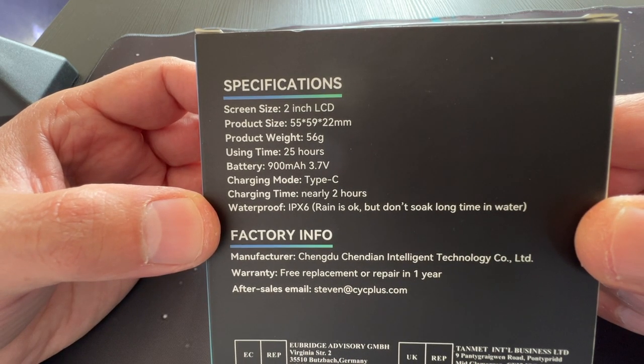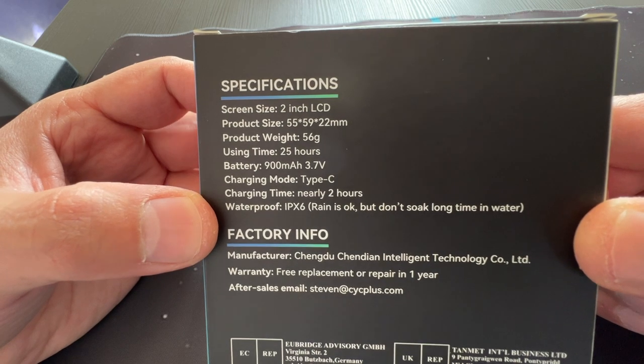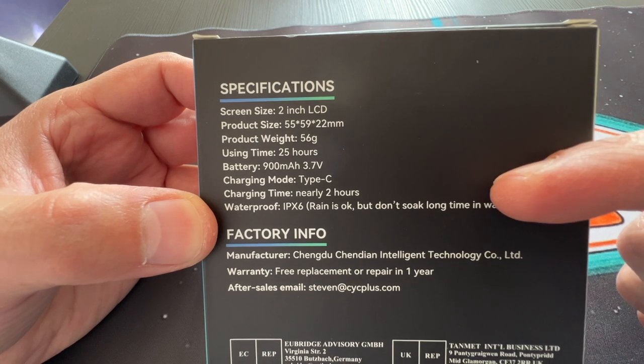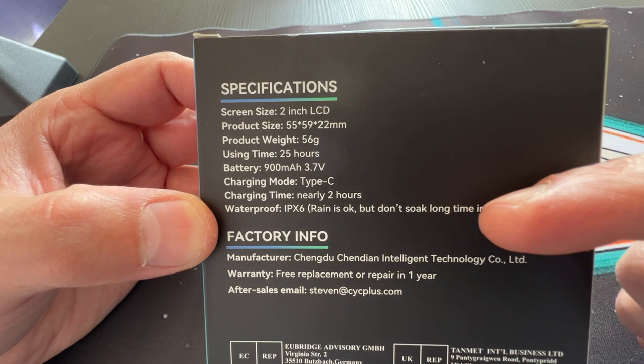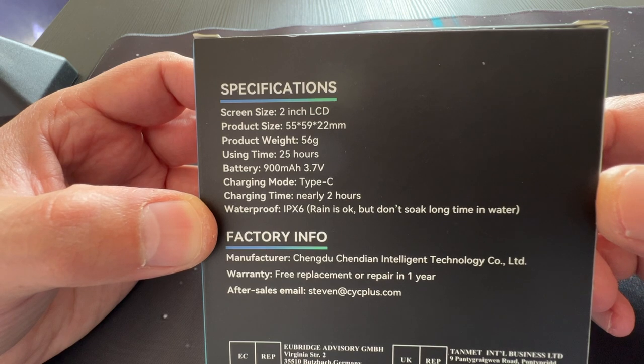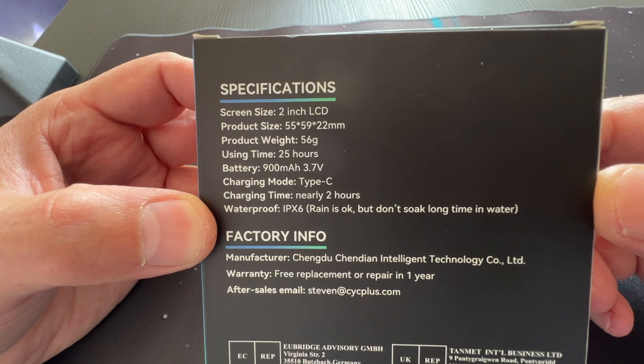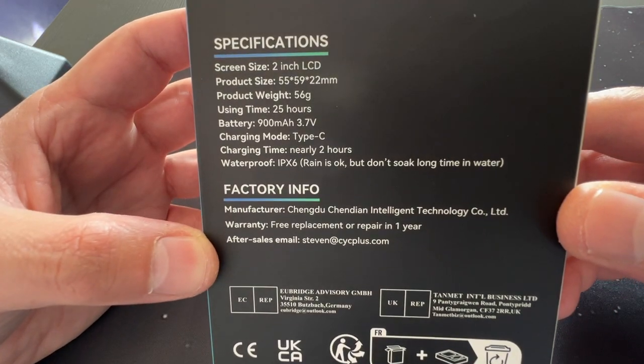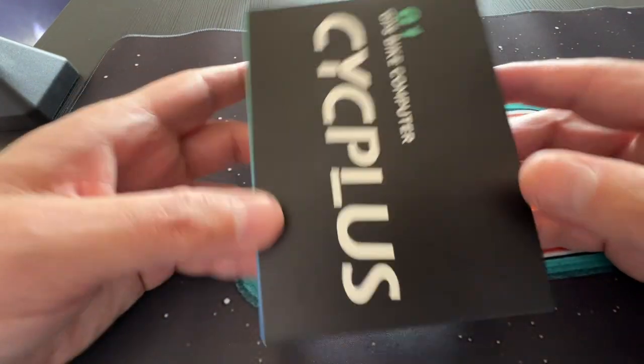This device is IPX6 rated, so it's not fully waterproof but it is rain resistant — basically splash proof. So if it's normal rain, I think it's going to be okay. Pretty much those are the main specs.